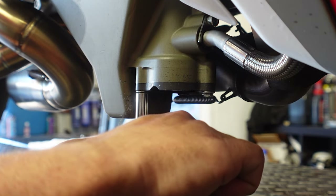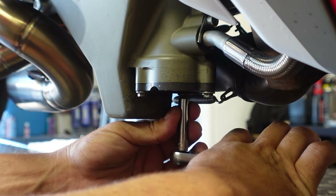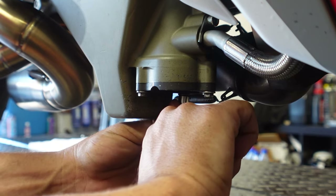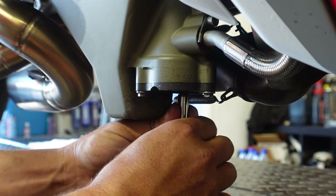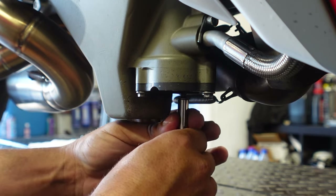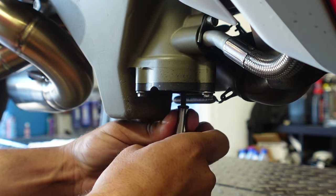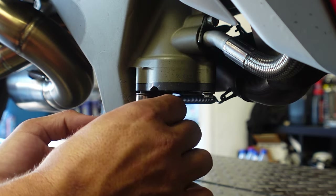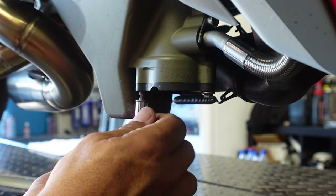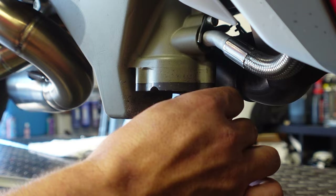Very simple — just break these loose, break it loose, and break it loose. Understand that you're not removing the black cap; there's an o-ring in there so you're literally just taking the bolts out. There's a gasket in there so it's not going to come out. You're not going to leak any oil. Nothing should come out of this.